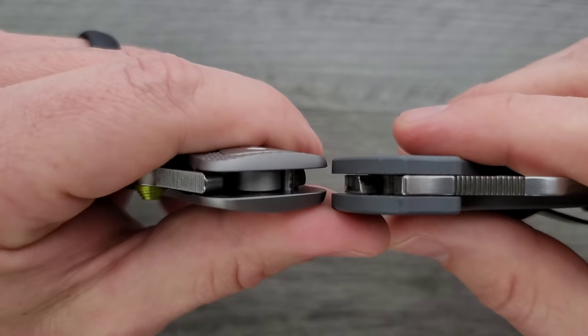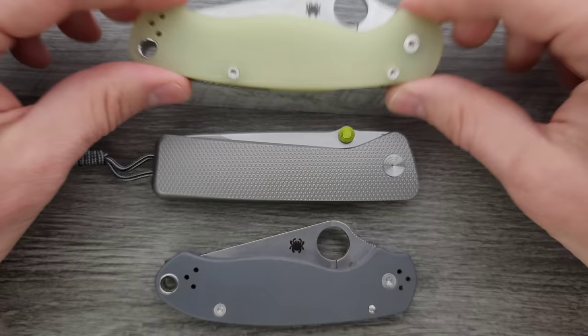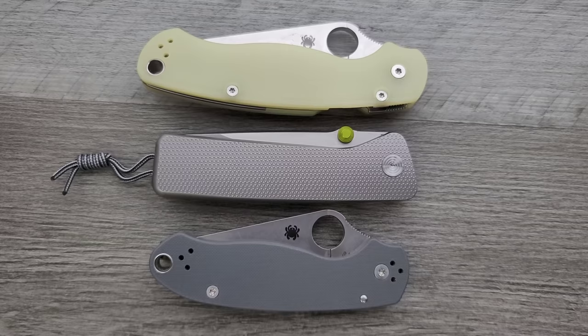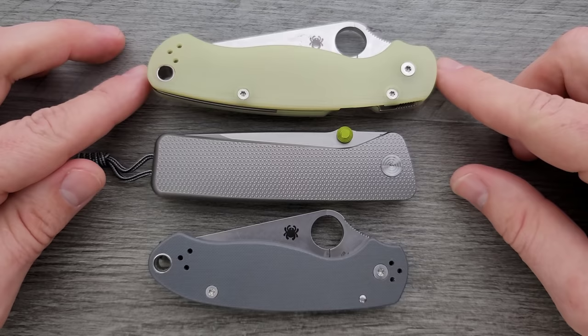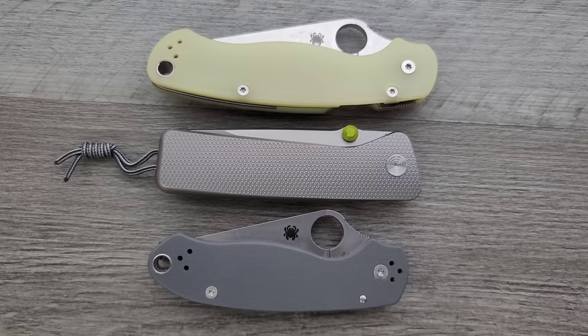The thickness of this guy is coming in right about the same as the Spyderco Para-3, so that's cool. It's not excessively thick or anything like that. How about height and length up against the PM-2 and Para-3? As you can see here, this knife is basically just a little rectangle, which sort of adds to the whole fancy minimalist aesthetic. I'm not going to comment too much about the James Brand Company, but if you're familiar with their marketing, there's a specific type of culture that's being marketed here.